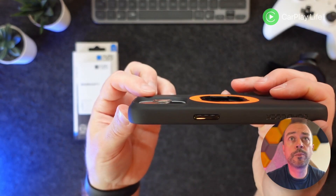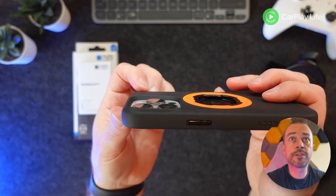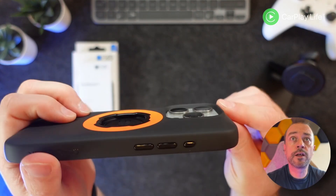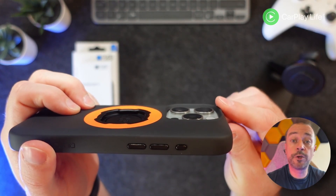You've got a little bit of a bump there on that side of the lenses, and on the other side you've got plenty of coverage as a camera bump for the lenses too.